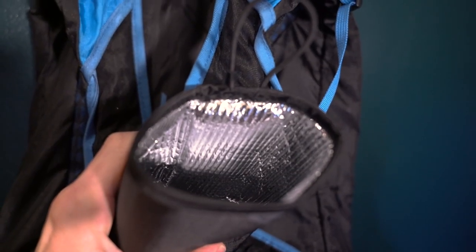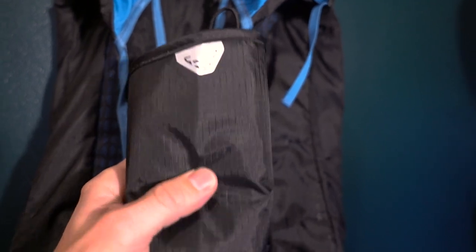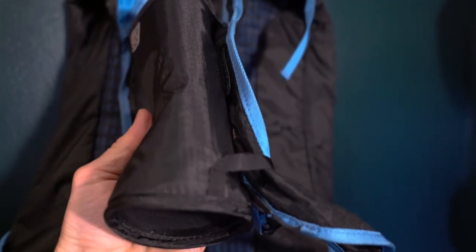Dynafit makes one version, and it comes standard on a lot of their ski packs, but it can also be bought separately. I bought one or two extra from Ski MoCo in Salt Lake.